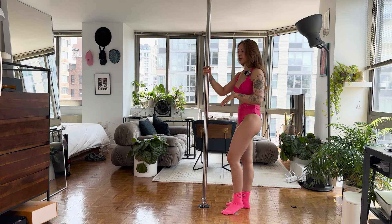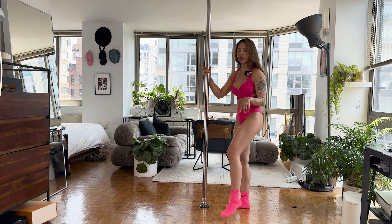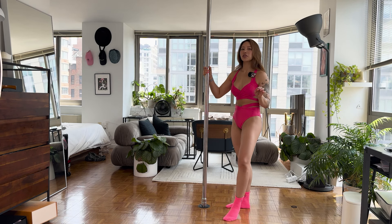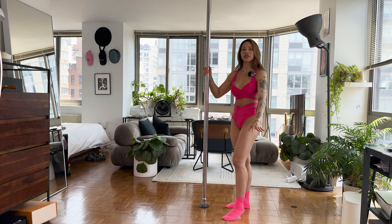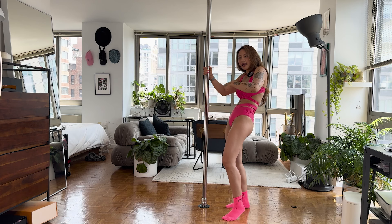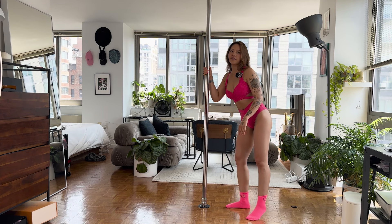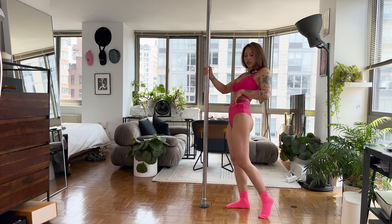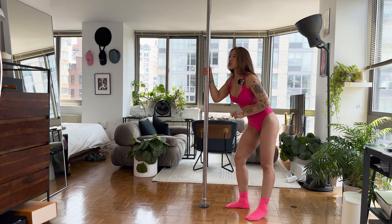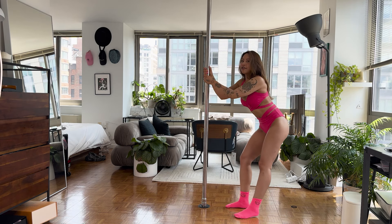Standing next to your pole, place one leg grounded in the floor and the other leg is going to be a noodle — whichever leg, it doesn't matter. You don't move it, you don't control it, it's just there. Go into your body wave, and as you wave, let the leg be a follow-through of that wave. I'm not controlling the leg at all — I'm just doing my body wave and letting the leg follow through.